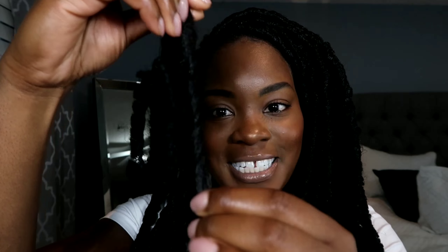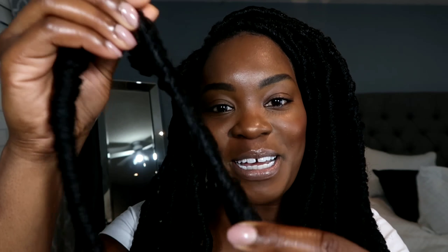It still keeps the curl, and it doesn't really look like dreads. Two things that I did like about it were that it was very lightweight and that it gave this kind of wave to it.